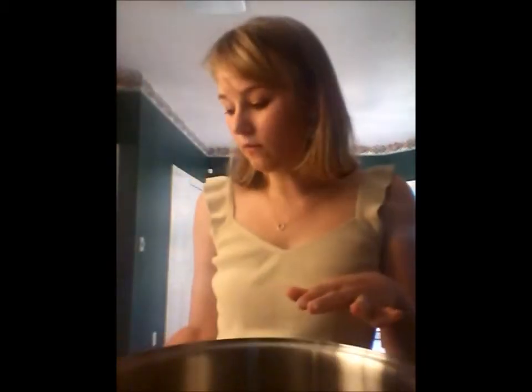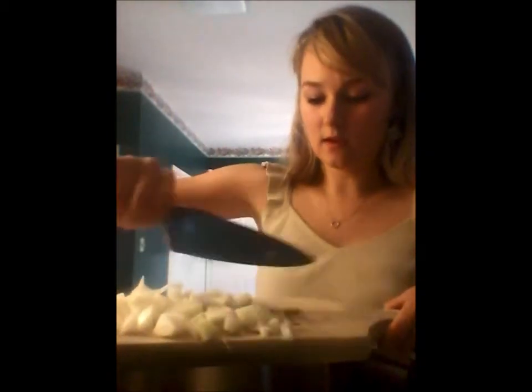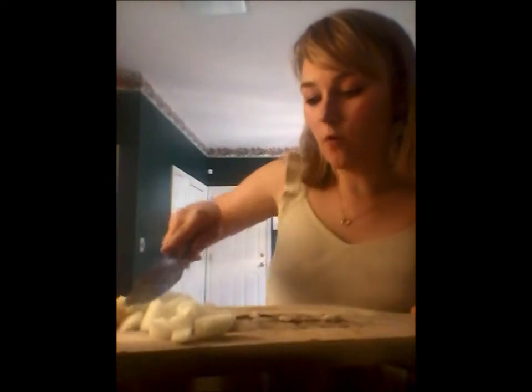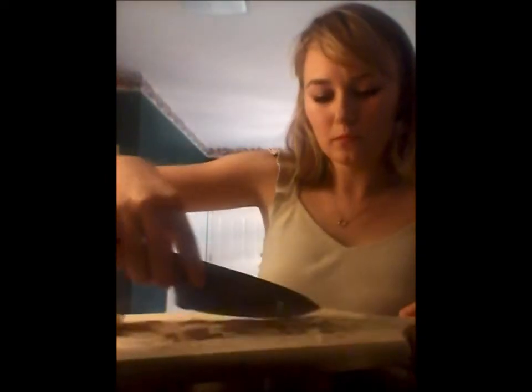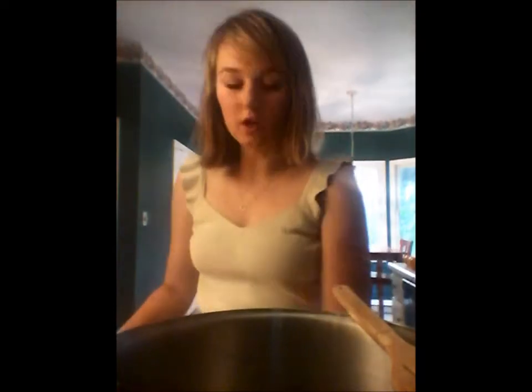The first thing you want to do is heat your olive oil. I'm quadrupling this recipe because I'm going to try to freeze this soup, so I'm using a really big pot. Heat your olive oil, then add in your diced onions and let that cook for about three to four minutes.